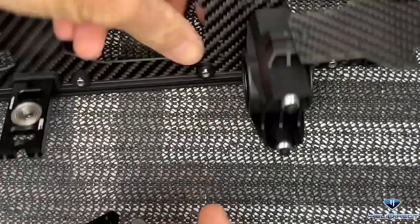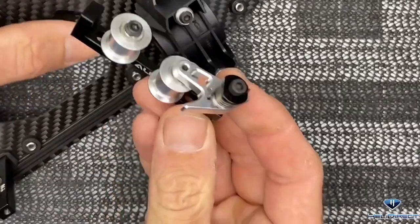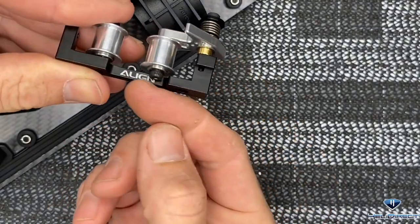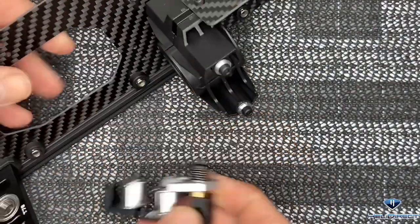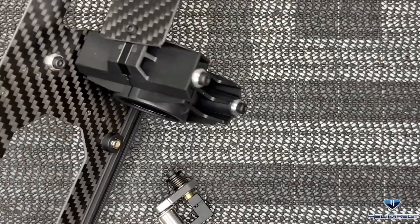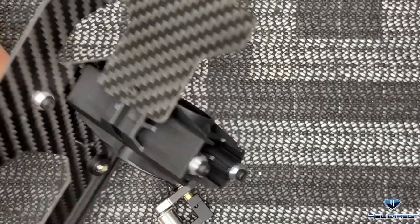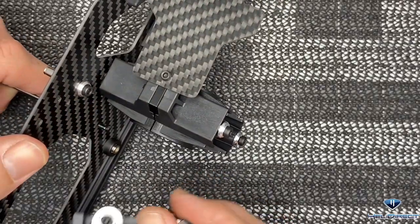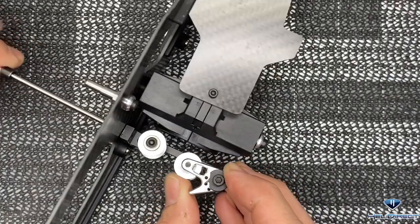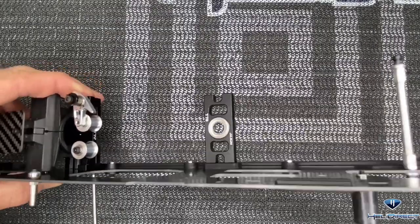When installing the tail pulley in the mainframe we're going off of these two holes. We want the tensioner left side to face up, the spring side to face down, and the Align logo to face the front of the helicopter. Come through with a 2mm driver, loctite on our screw, go through these two holes, put the tensioner into place and get our screws started. Tighten them both all the way up. This side of the mainframe is completely assembled.